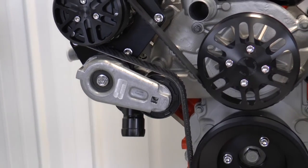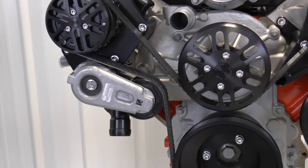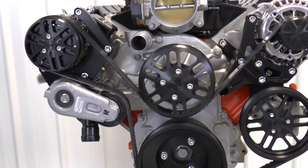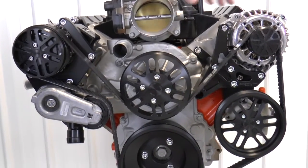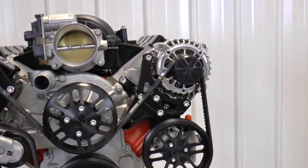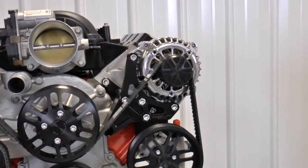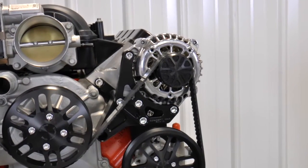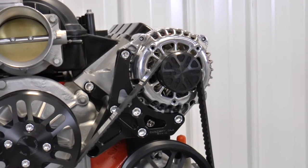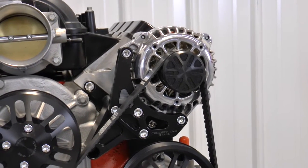It's also going to have four amperage options for alternators. The kit comes standard with a 120-amp one-wire alternator. We have options of 165, we can go to a 180-amp alternator, and we can also go up to a 220 for the guys that are really putting a lot of electrical components on their engine.